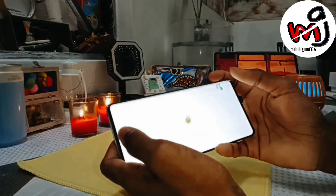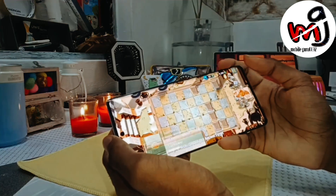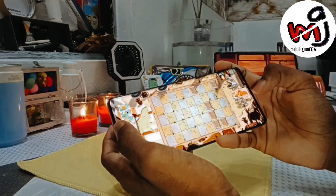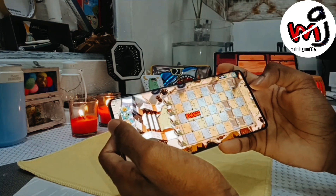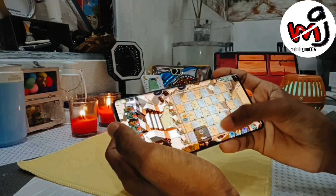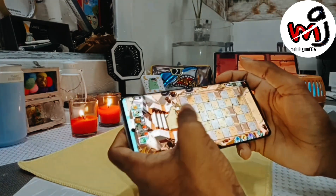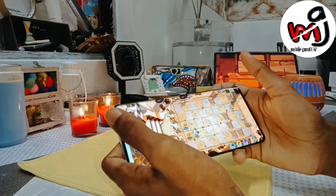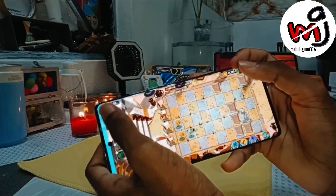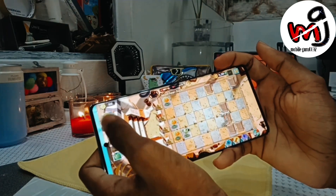There might be a 12GB variant as well. The OS is FunTouch OS 13 based on Android 13, so you get Android 13. There are third-party apps that you can uninstall, and you will be able to disable hot apps from the Play Store. One good feature of Android 13 is that the material UI is also used, with a color picker feature so the whole theme changes based on your wallpaper — dynamic wallpapers. Please share your opinions on FunTouch OS in the comments section as there are mixed reviews about it.